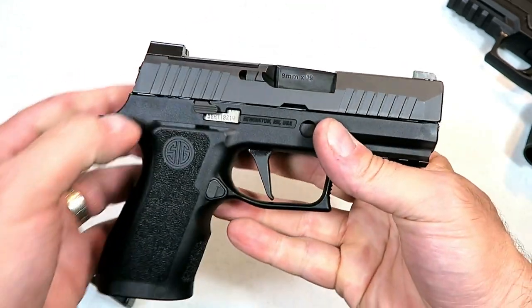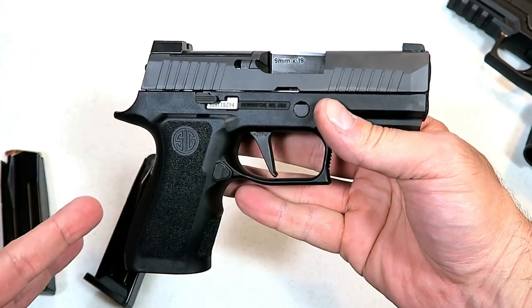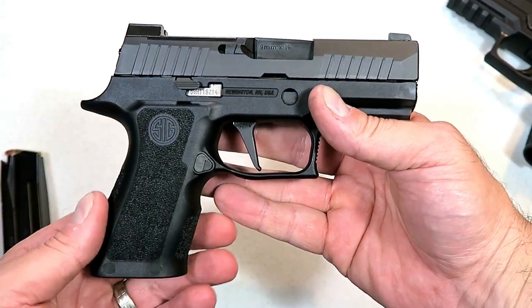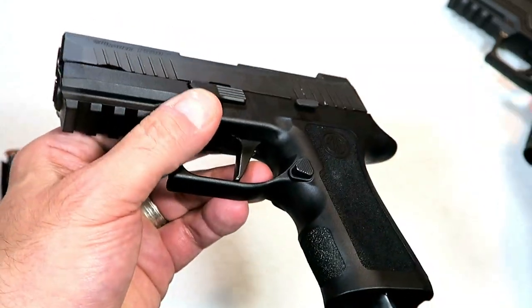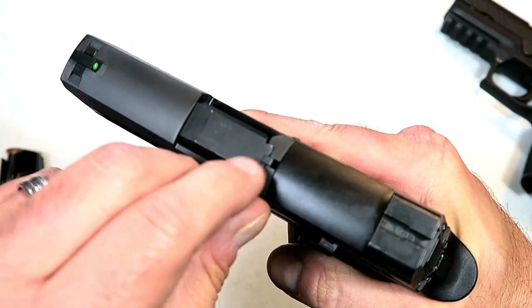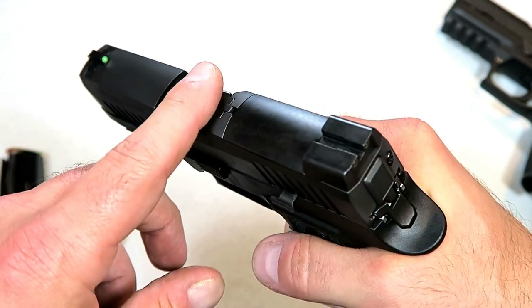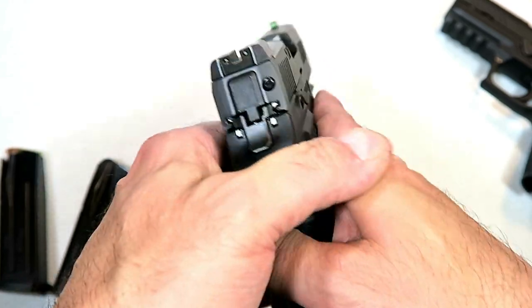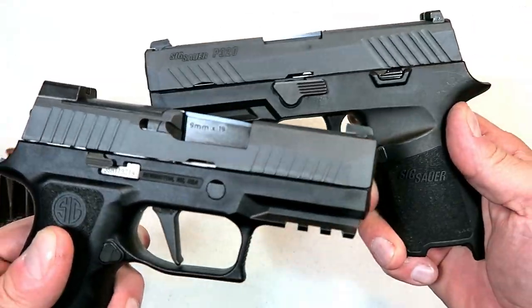I cannot believe how popular red dots have become — I saw it coming two or three years ago. Now there are just so many guns being equipped optic-ready from the factory with no milling or modifications needed. It also has a 1913 rail, which remains the same, and a loaded chamber indicator on top of the slide — a bar that sticks up enough where you can feel it with your finger, but you can't really see it when looking through the sights.